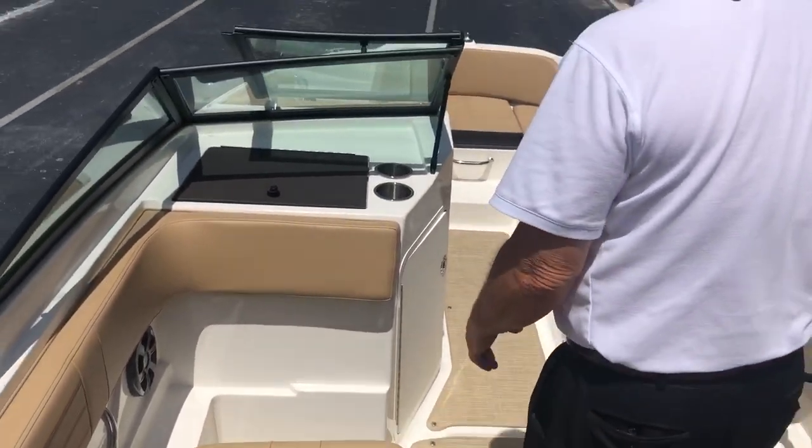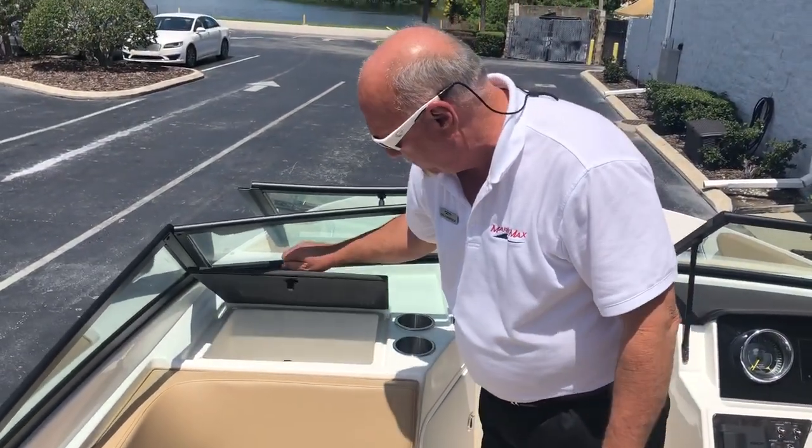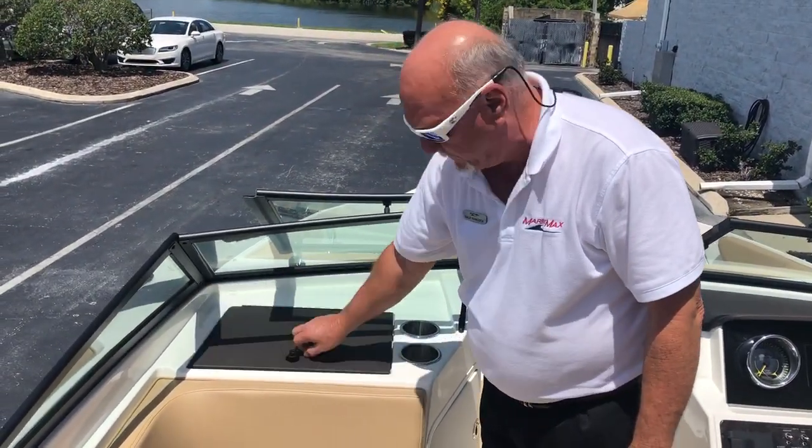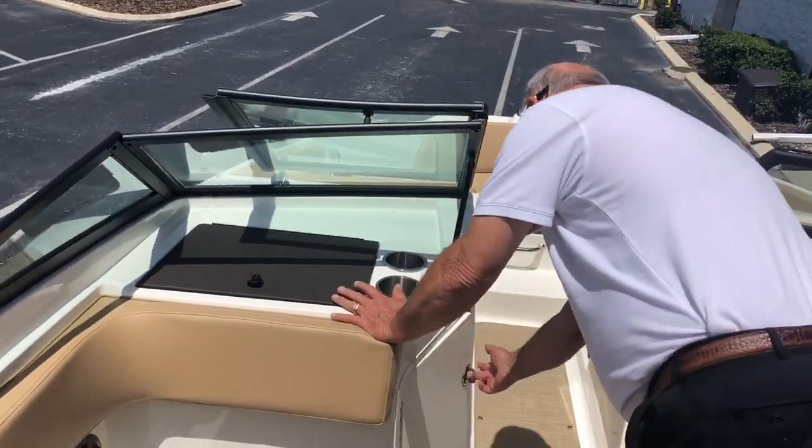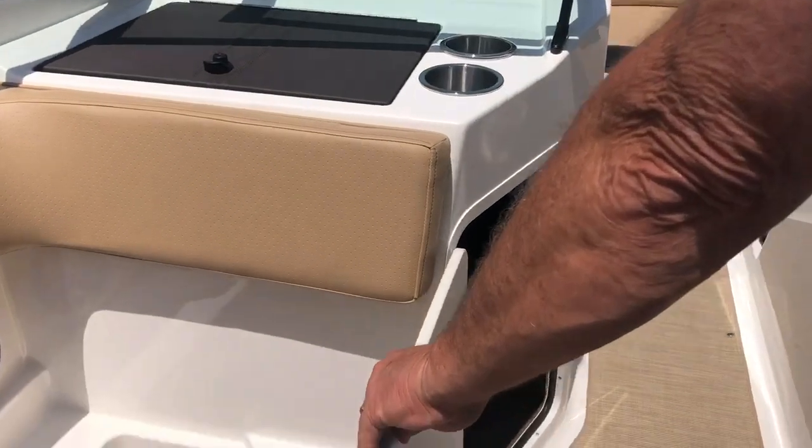As you move forward, you have a glove box right here — put your keys, wallet, things like that. Cup holders here, cup holders all over this boat. More storage up under here — put your life vests, things like that in there if you'd like.